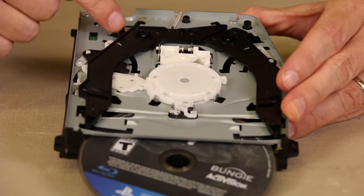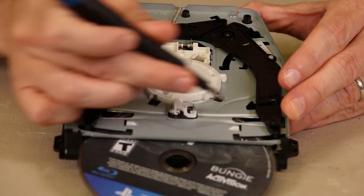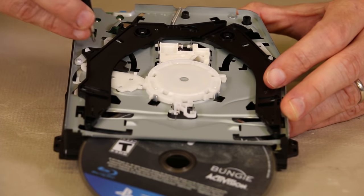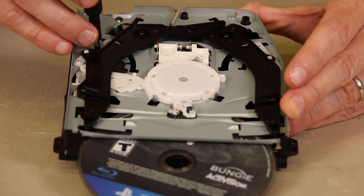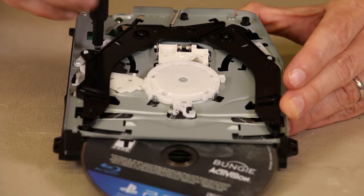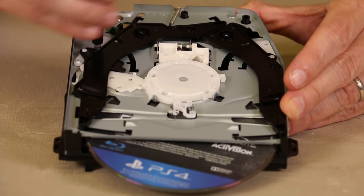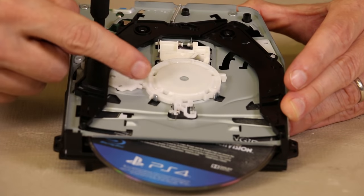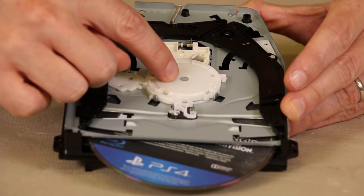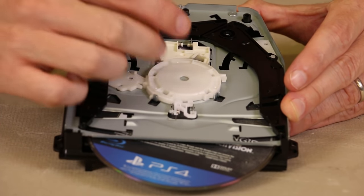So once these switches are engaged back here, these rollers right here will turn on and pull the disc in. This disc drive is obviously out of the console, so I'm going to use the manual eject screw and turn it the opposite way, which will engage the rollers and pull the disc in. The disc will be pulled in and as it gets closer, you're going to see this piece slide down and actually secure the disc onto the spindle with a magnet.